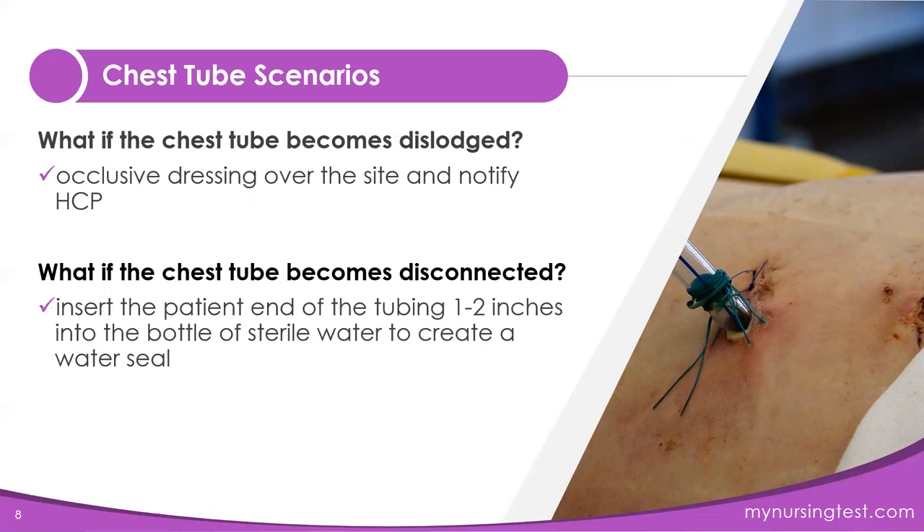What happens if the chest tube becomes disconnected? That's where the sterile water at the bedside comes in. You're going to take the tube and put it one to two inches into the bottle of sterile water, and that's going to recreate the water seal.